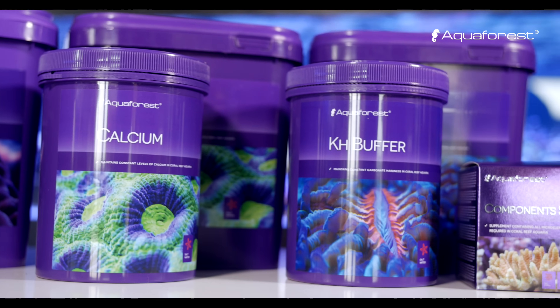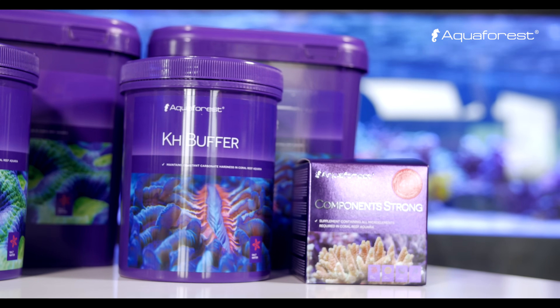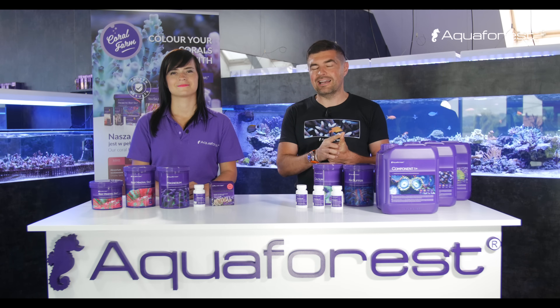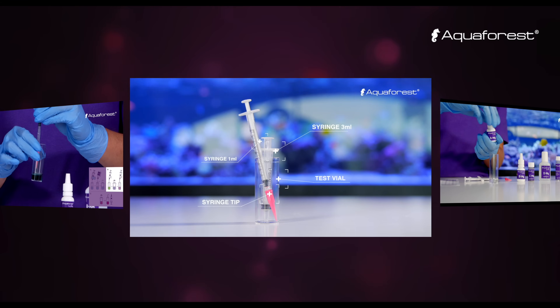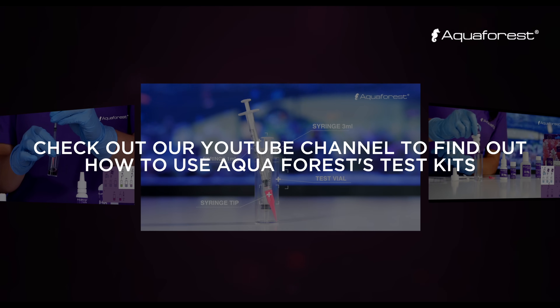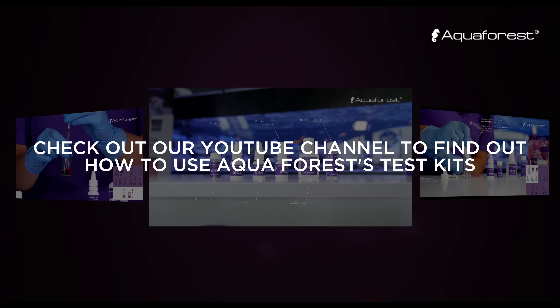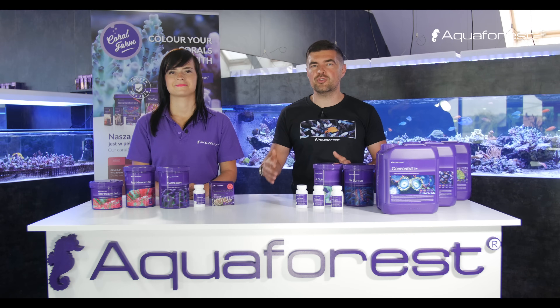In the beginning of the first day, you make a test with the test kits from Aquaforest. You can measure KH — that means alkalinity — calcium, and magnesium. Measure the levels of these parameters in the morning without dosing anything, then do the same the next day. This way you compare the two measurements and know your daily consumption.